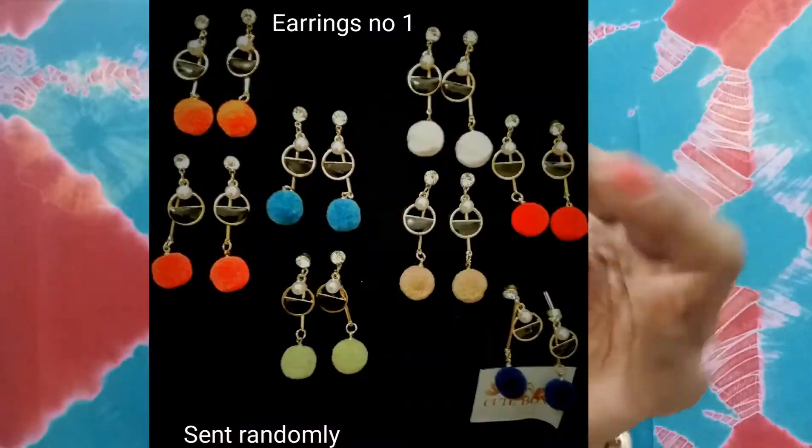This is the second pair of earrings and, of all the earrings I received, I like this pair the most. They are very cute and simple and I really like this design. Look at this — this is how they look.